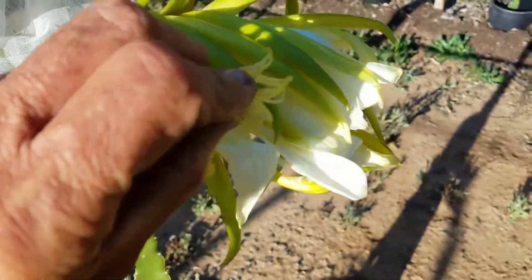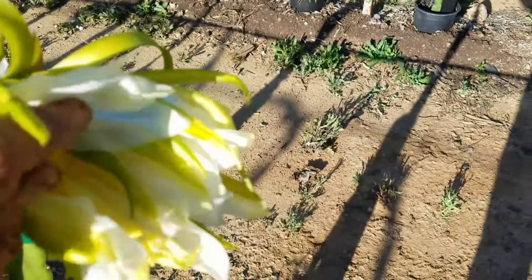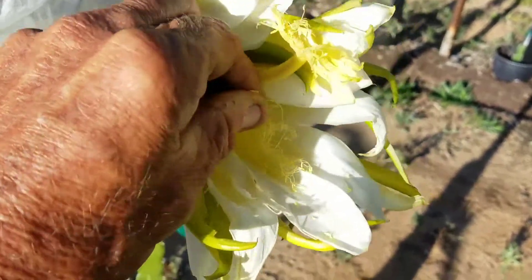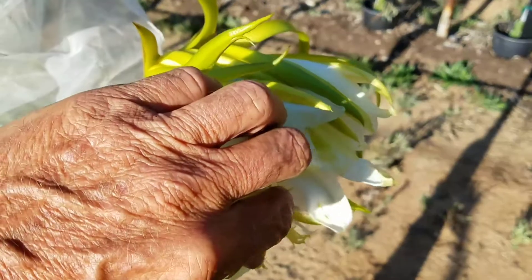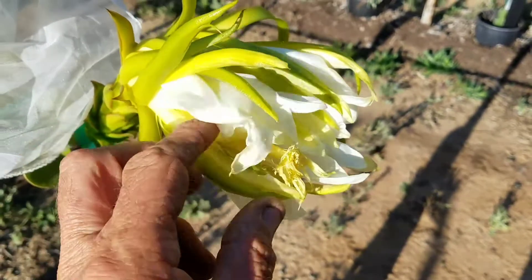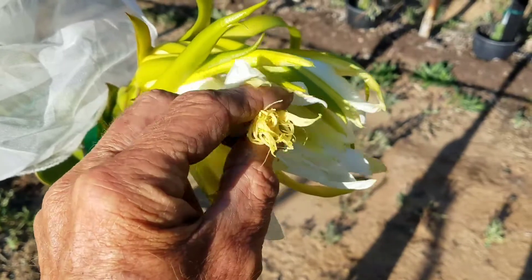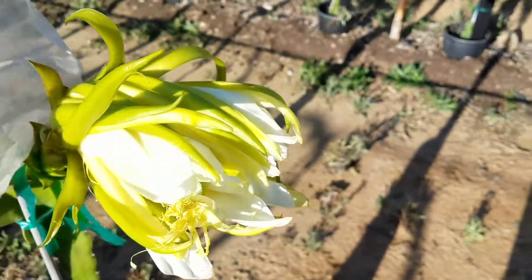I'm not gentle about it. I just take some of the pollen, pull it off the pollen sacks, and just rub it onto the pistil. Trying to do the work and take the video at the same time. Okay, all done.